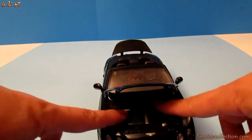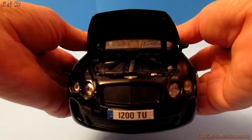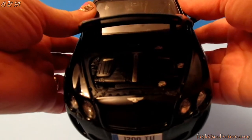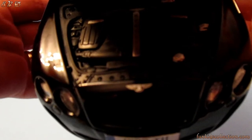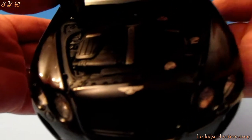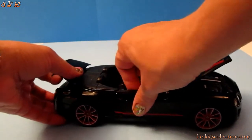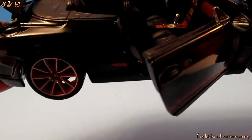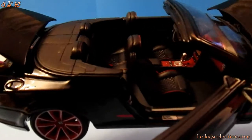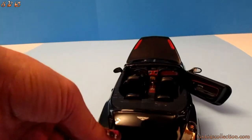That's the engine part, the front of the car. That's the passenger seat — it's a super sport car with two doors. The seats are very nice, black and red.